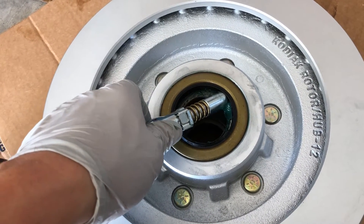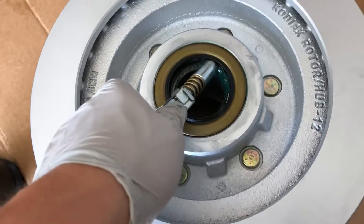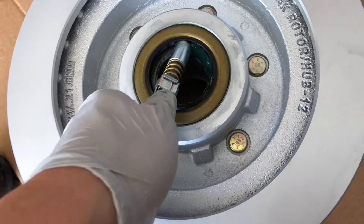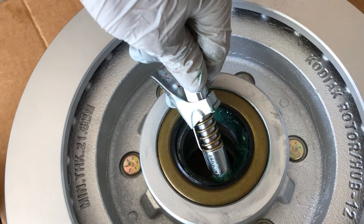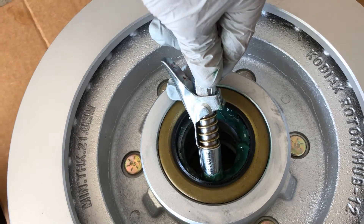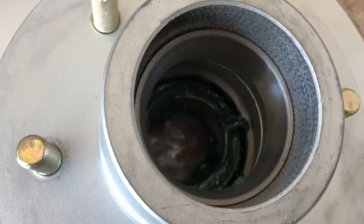I've got my eight-year-old helping me here. Start squeezing — after pressing in the bearing, I work it around and squeeze to fill all the way around and fill that cavity inside. This is one of those things where doing it yourself means you know it's being done right, because no one cares about your trailer more than you do.